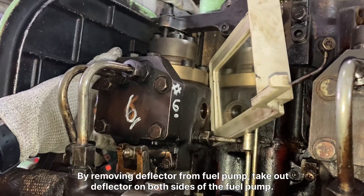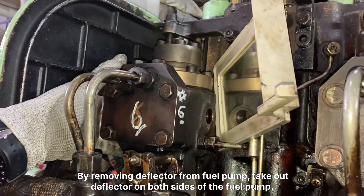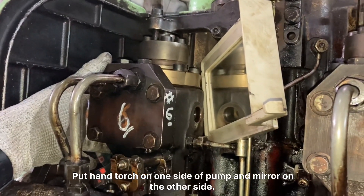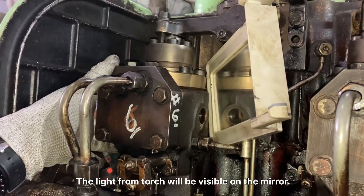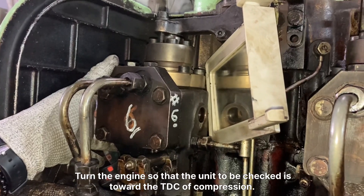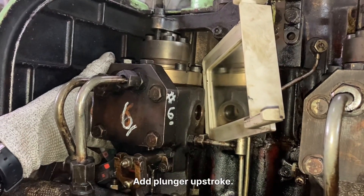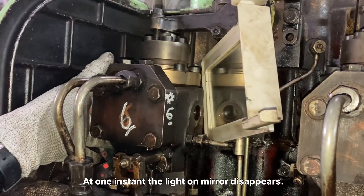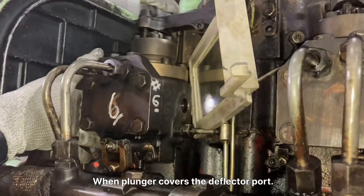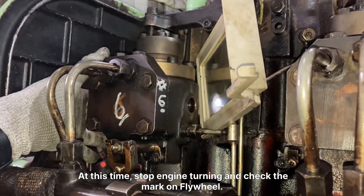Second method: by removing the deflector from the fuel pump. Take out the deflector on both sides of the fuel pump. Put a hand torch on one side of the pump and a mirror on the other side. The light from the torch will be visible on the mirror. Turn the engine so that the unit to be checked is toward the TDC of compression, at plunger upstroke. At one instant the light on the mirror disappears when the plunger covers the deflector port. At this time, stop engine turning and check the mark on the flywheel.